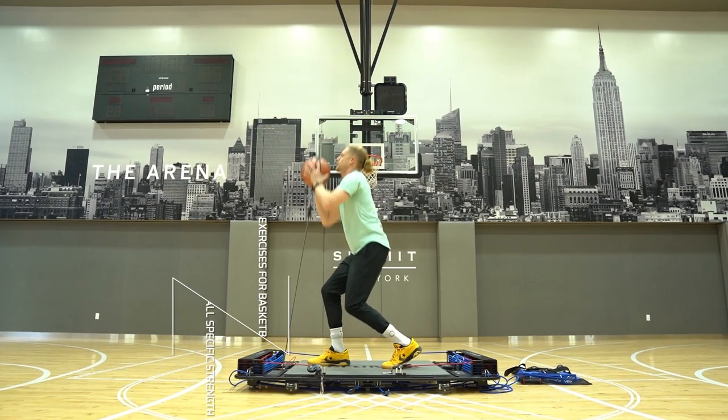One of the main factors with strength is grip, and when we talk about strength and force we talk about power — force times speed.